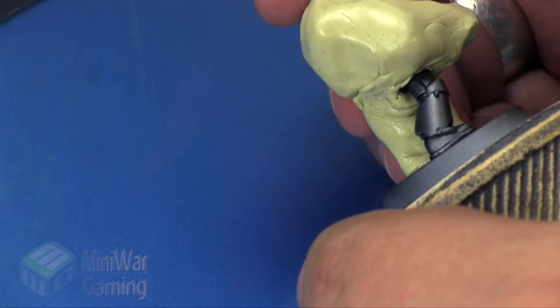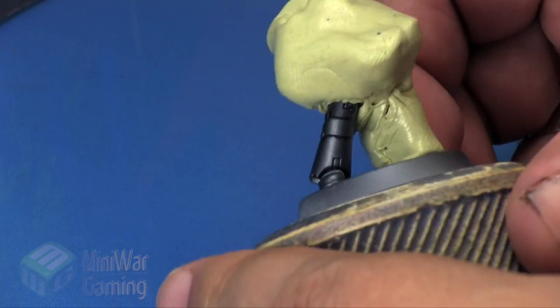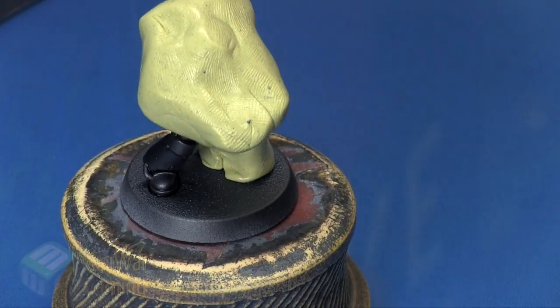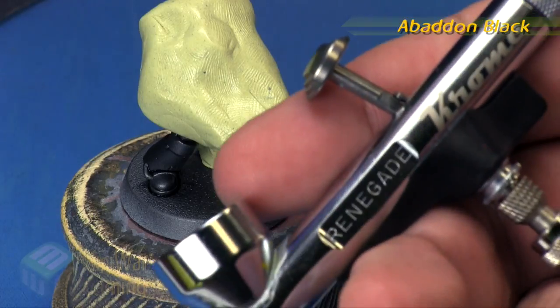Very quickly I just mask off the entirety except for the part I want to work on. Silly putty is a really fantastic way of masking for models, as it doesn't really grip onto the model — it just kind of slowly melts over time and it's really fun to use.